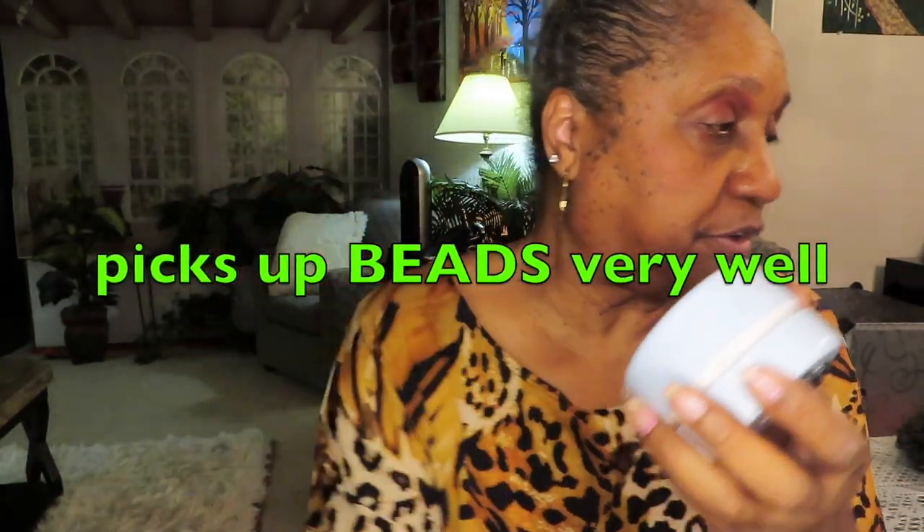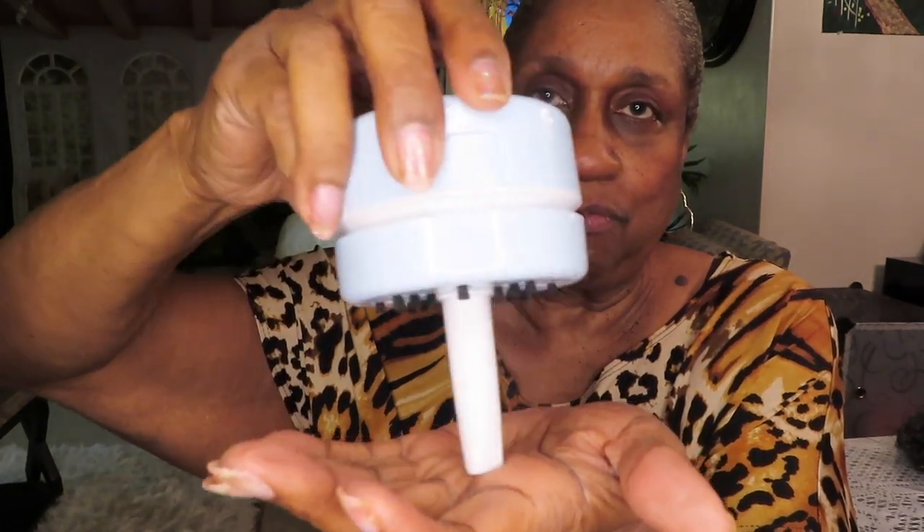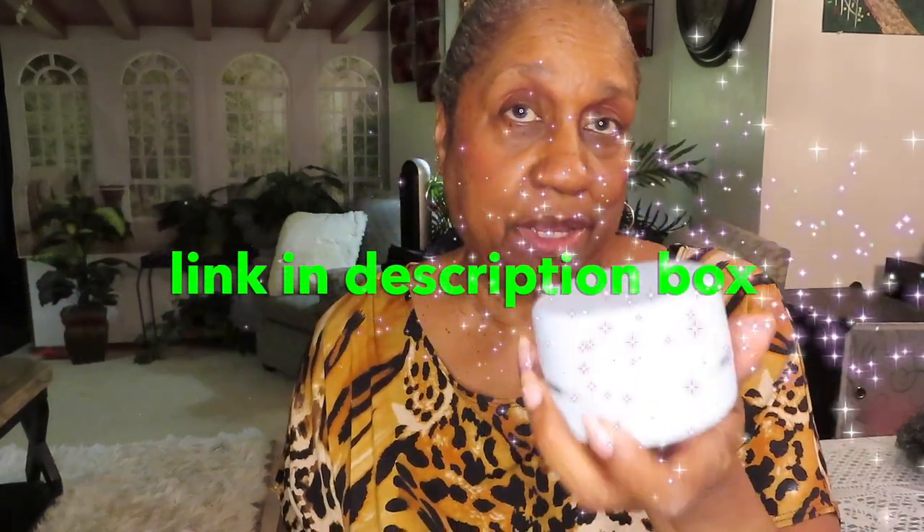Y'all hear that? It picks up batteries very well. And if you spill them in like a pile, this goes on it. It's like a little funnel thing for the — you know, the beads. Very nice. And I got this from Amazon. I think they were $11 for two — the set. They also sell these on T-Mu; I think they're like $6 each. Very nice. And if you diamond paint, you need this to pick up the beads that you're going to spill.